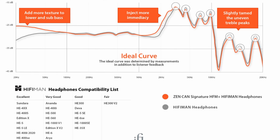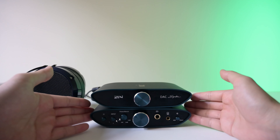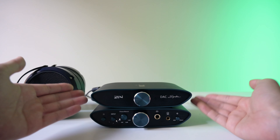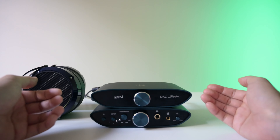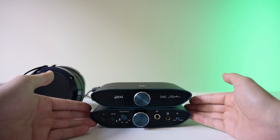The third thing it does is it brings down the treble a little bit, not too much, because a lot of HiFiMan headphones are known to be a little bright. It reduces the treble to make it a little bit less fatiguing in the long run. So every time I review a HiFiMan headphone, I basically complain about those three things, and this button basically fixes those three things. It does exactly what you want to do to fix the HiFiMan sound signature.